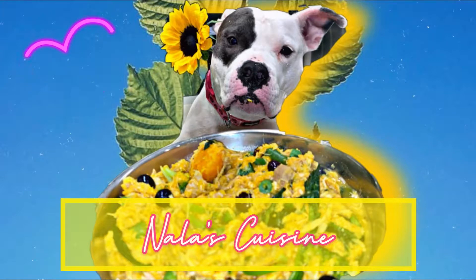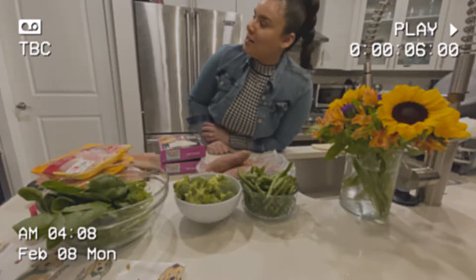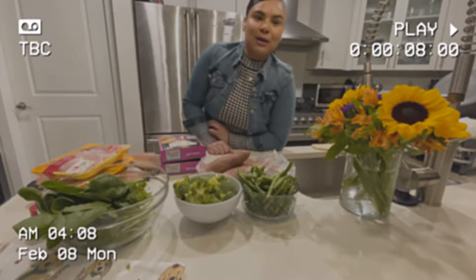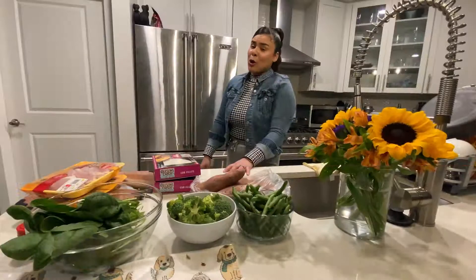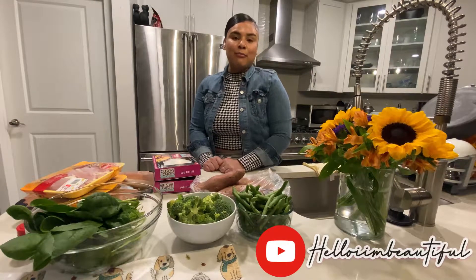Welcome to Nala's Cuisine. Oh my goodness, this is the worst part — people across the way are probably looking at me. Welcome back to my channel. If you're new, welcome. My name is Hello I'm Beautiful.